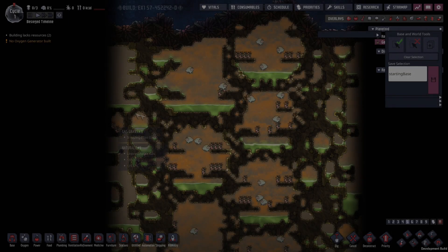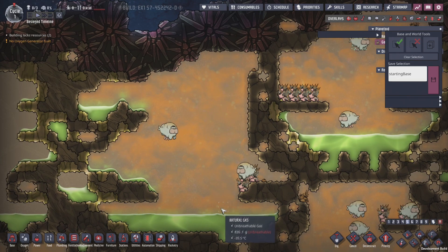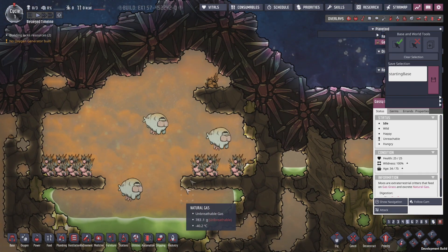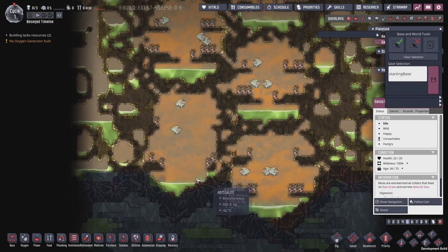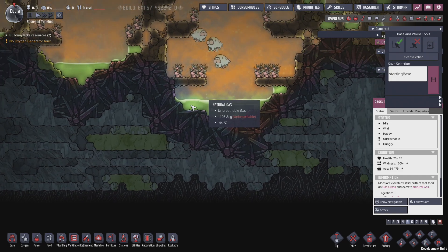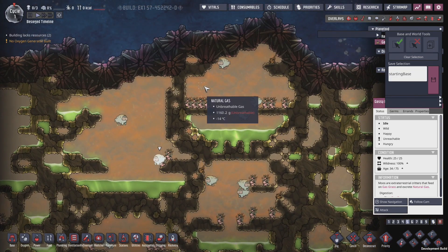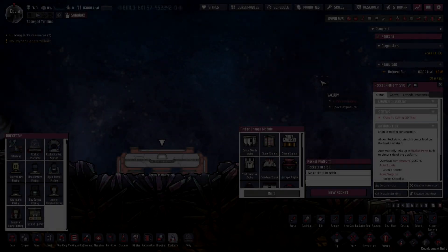Here we have the moo moonlet — it's full of natural gas, chlorine, and all the Gassy Moos you could ever want, plus gas grass. We finally have Gassy Moos in the DLC and this is where you find them. There are loads of them, plus extra liquid chlorine. There are no geysers on this map and I don't think this planetoid ever spawns with any — you just get loads of chlorine, natural gas, and Gassy Moos.